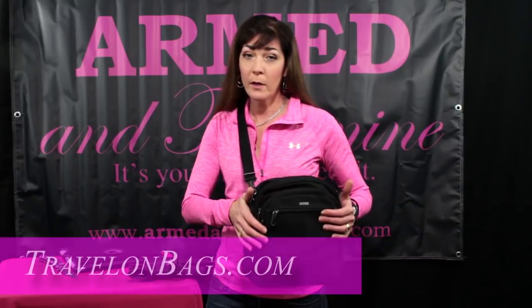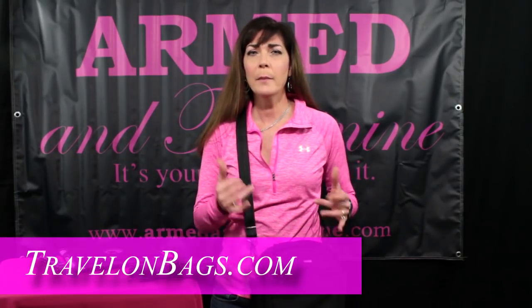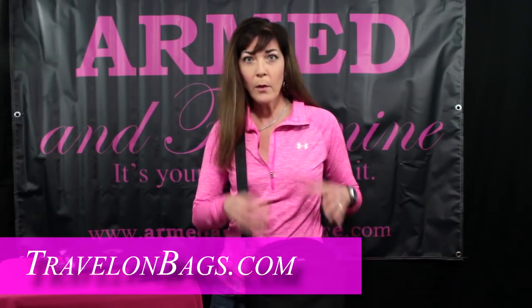Hey guys, it's Kelly here from Armed and Feminine. Today I want to share with you this awesome concealed carry tour bag from a company named Travelon. I had been looking at this earlier on eBags and out of nowhere a rep said, hey, you want to try these? So of course I would. Function over fashion, and that's okay with me. A lot of very clever thoughts were put into this particular bag.